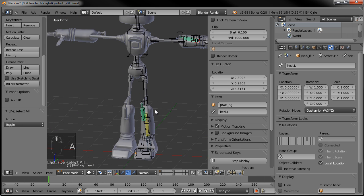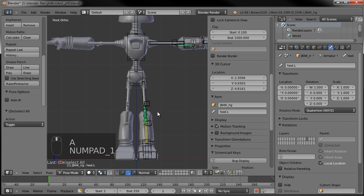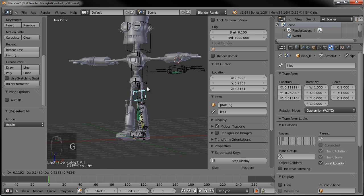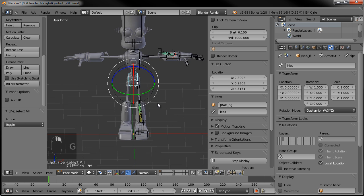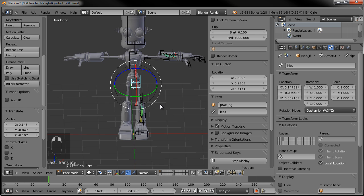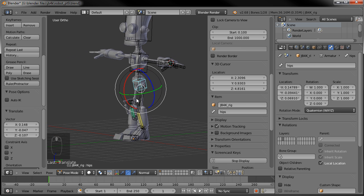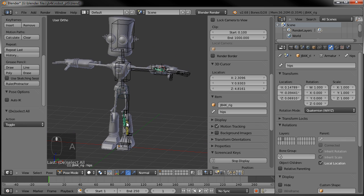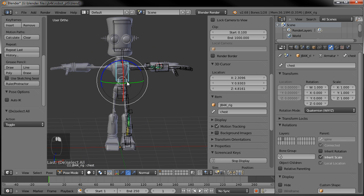If all that made sense, now when he bounces around, his feet and legs stay the same. Hopefully we can get the knee pistons to work with our inverse kinematic legs. We got that all set.